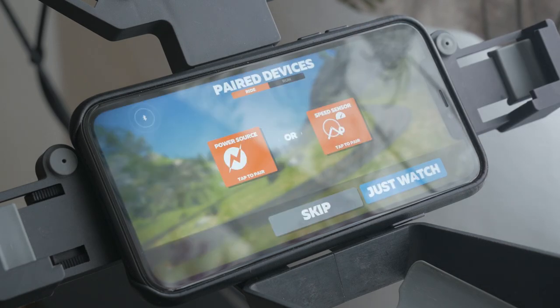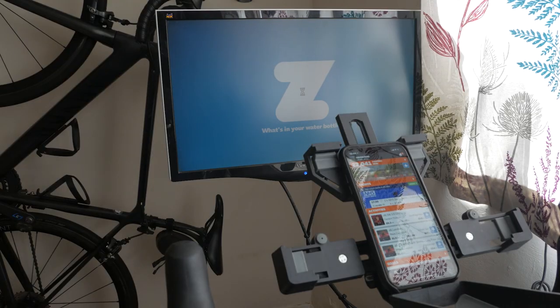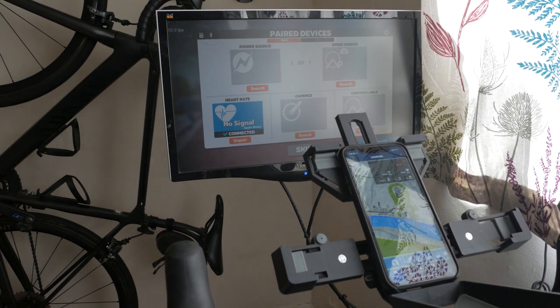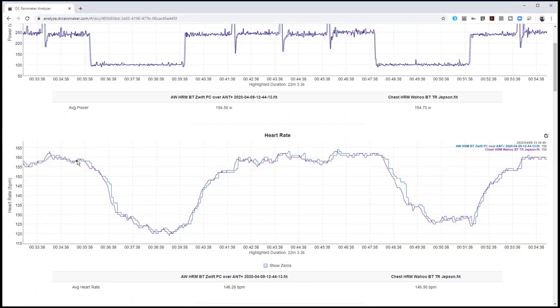There are two ways to pair your Apple Watch to Zwift. The simplest method assumes you're using Zwift on your iPhone, which I'll go over first. The second method will work even if you're playing Zwift on your PC, Mac, Apple TV or an iPad. There are a few more steps but it generally works okay. If you stick around to the end, I'll discuss my experiences with the setup and compare the accuracy of the Apple Watch against my Wahoo chest strap.